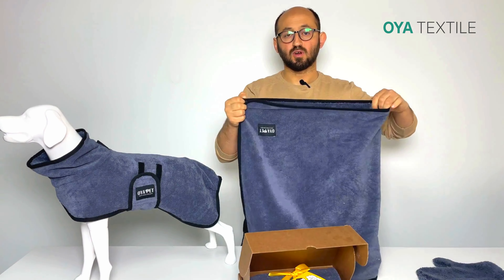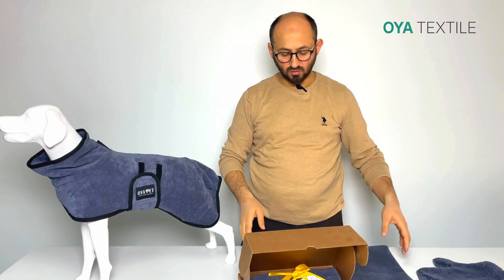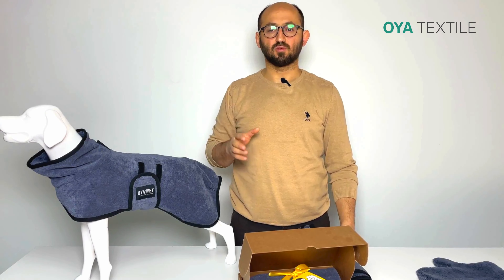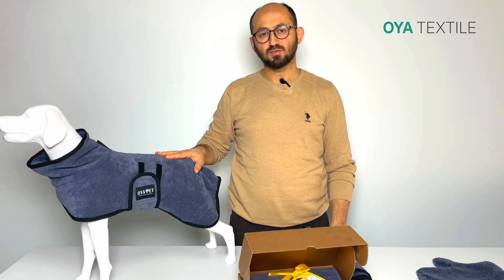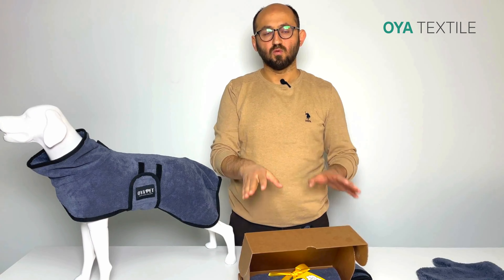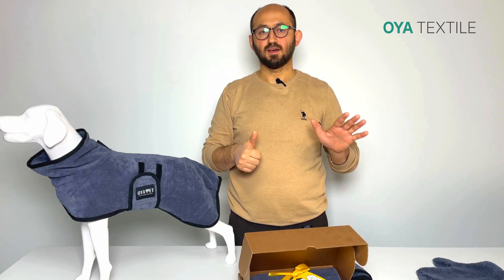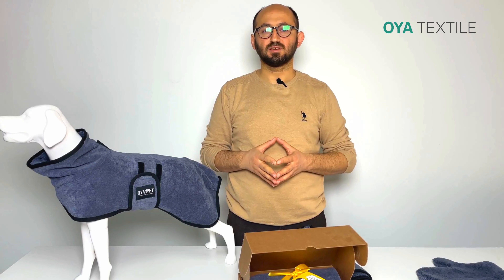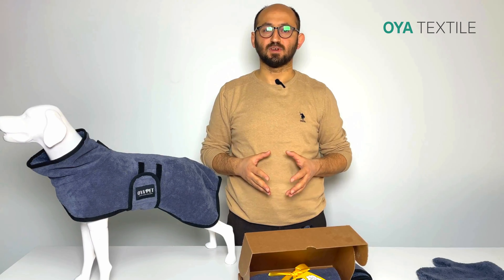These three products are a complete set for dog drying. For Amazon sellers or online sellers, this is a unique product to differentiate your offering. For custom colors you can reach us, or you can buy in any quantities from our stock. We have six sizes and one color available, and for the customization process you can reach us. Thanks for watching.